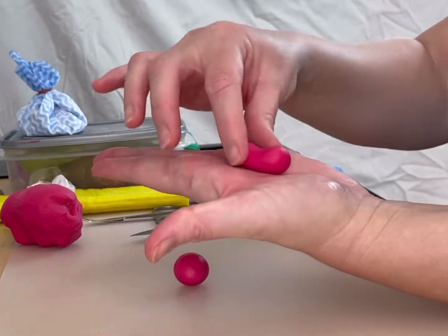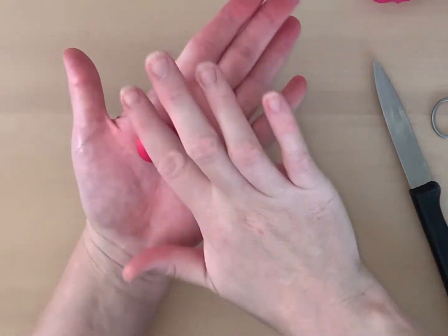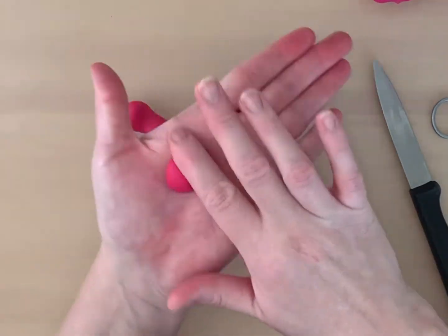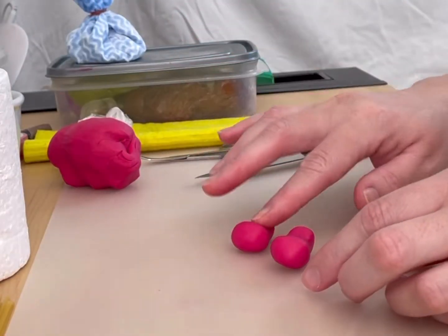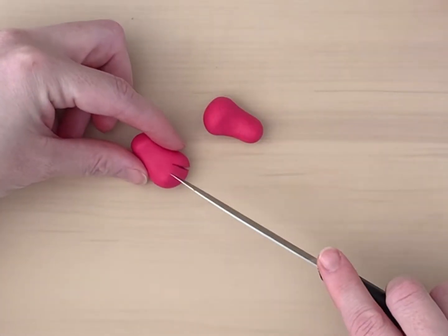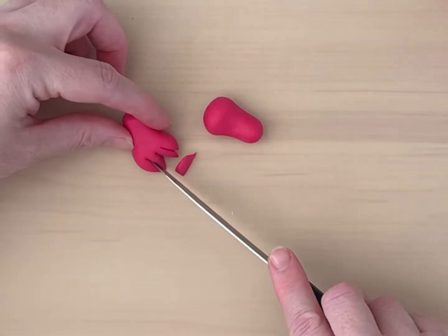Shape the ball in your hands to create a dented oval shape with a bulb on either end. There should be a small bulb for the heel and a bigger bulb for the ball of the foot. Cut out some pointed toes to create a clawed foot.